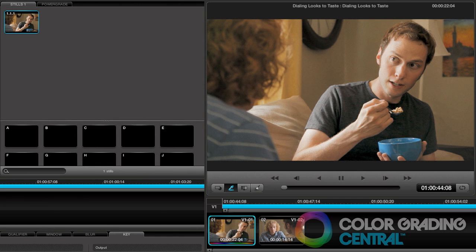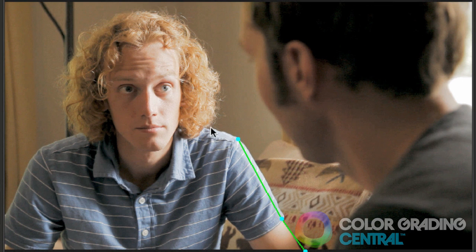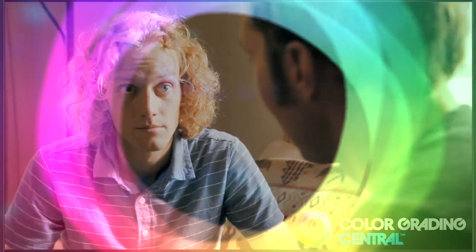We can also save the looks in our stills library and apply it to other clips, with all of the built-in fine tune adjustments so that we can quickly make our shots match with the look applied. I hope that you've enjoyed this tutorial and found it particularly useful. If you have any questions at all, please leave them in the comments or by emailing me. Thanks for watching.